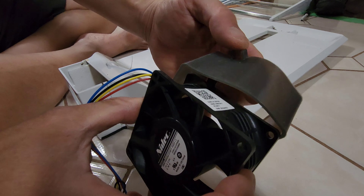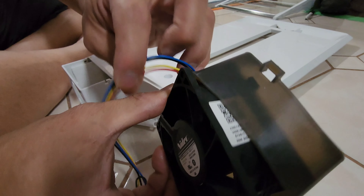That's the new unit. The silicone is very soft.